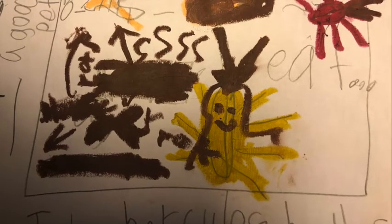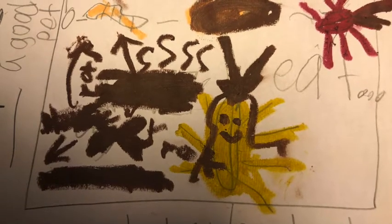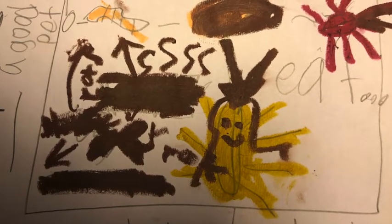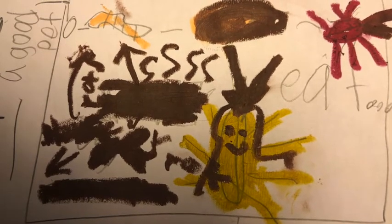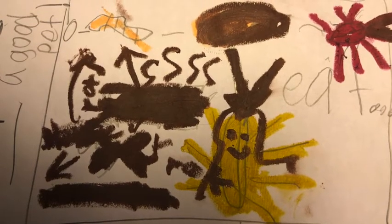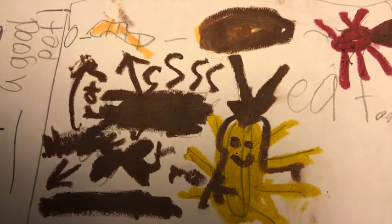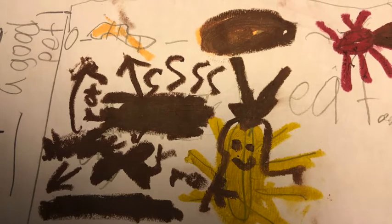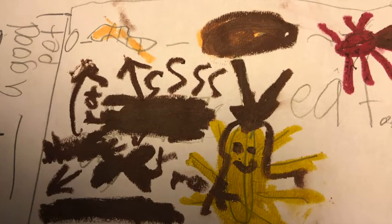The Hercules beetle is seven inches, although it is said that the female is shorter than the male. The Hercules beetle goes through complete metamorphosis: egg, larvae, pupa, and adult.